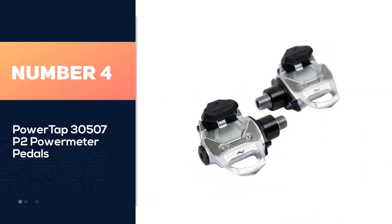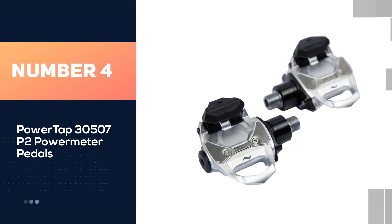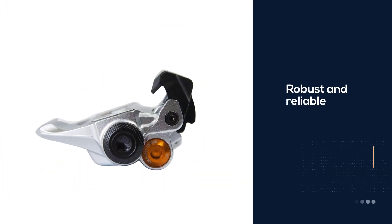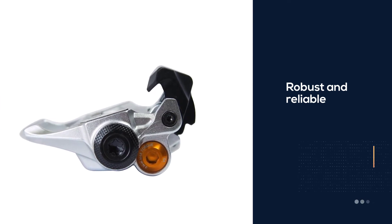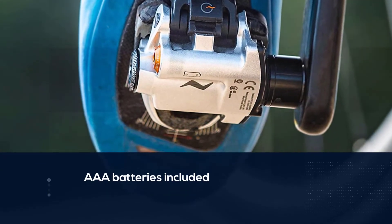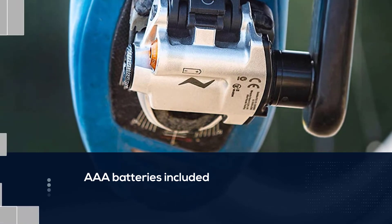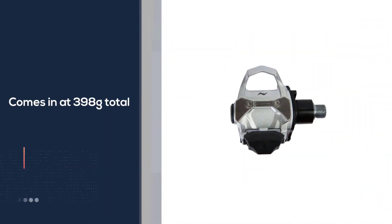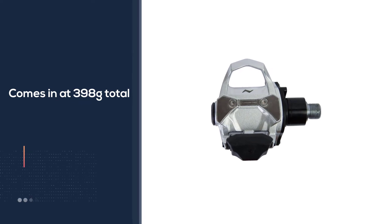Number four: PowerTap 3507 P2 power meter pedals. The PowerTap P2 pedals are known for being robust and reliable. Triple-A batteries add a bit to the overall unit's weight, which comes in at 398 grams total. However, the pedals are well-sealed and waterproof, making them ideal for year-round riding. One of the biggest limitations of this power meter setup is that it's only compatible with Look Keo variant cleats — if you have any other cleat, you'll need to look elsewhere for power meter pedals.